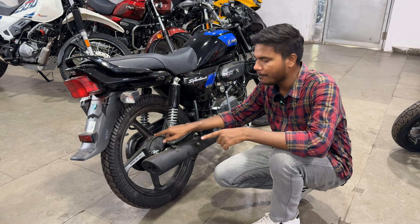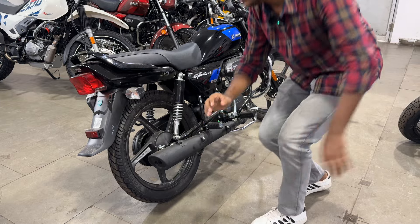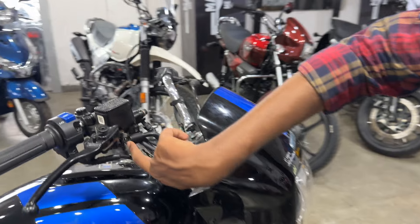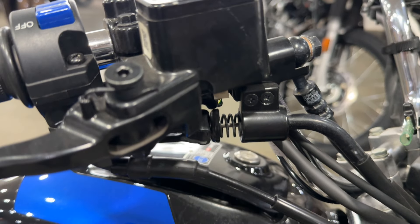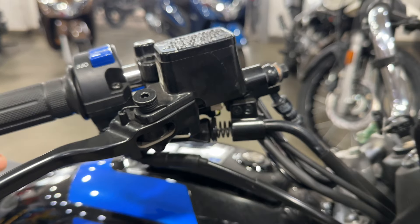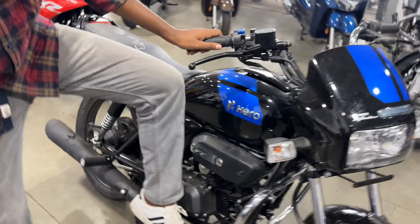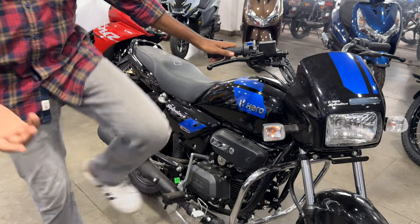The rear drum brake comes with combi braking. The drum size is 130 mm. There is a spring mechanism — as you apply the rear brake, the front brake is also applied. Let me show you the demo of the combi braking mechanism, which is quite good.